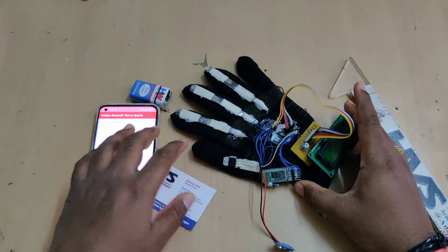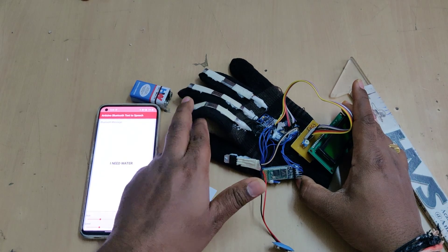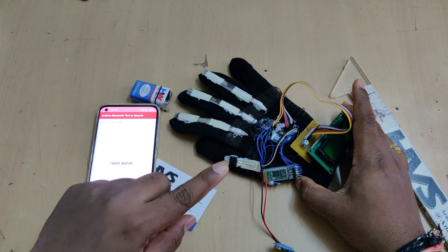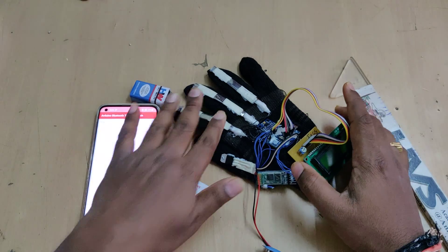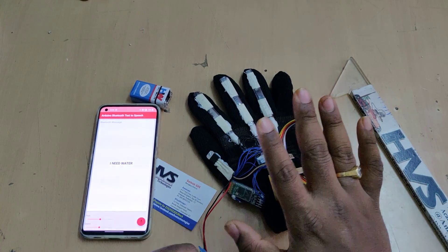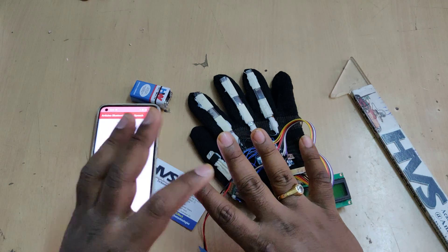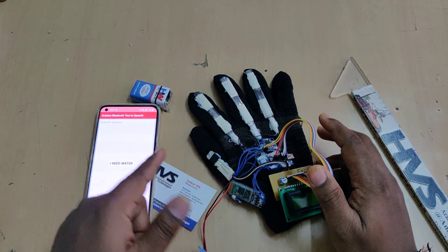The working principle of the flex sensor is that it provides varying resistance when folded. Based on the folding, resistance increases, and as resistance increases, the controller receives a decreasing voltage. Based on this, conditions are set in embedded C. In the normal condition at startup, the system takes a reference voltage — you should place the glove on your right hand, position the fingers normally, and then power on the system. The Arduino Nano records the reference voltage, and when a finger is folded the voltage changes from that reference, allowing the system to identify whether the finger is folded or unfolded.